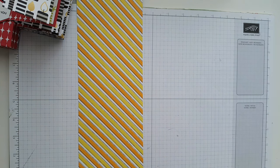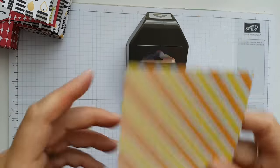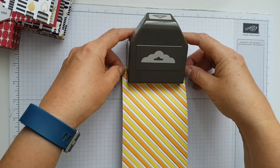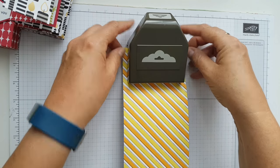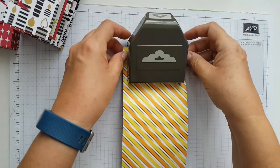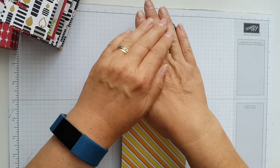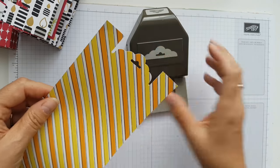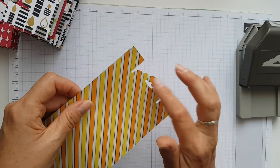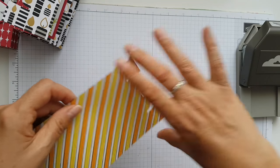Then what you'll need to do is get your scalloped tag punch and if you just push it in carefully it will go in. The thicker paper I had to really ease it in, but this one is a thinner paper so it goes in quite easily and then you just punch. Of those three strips you cut, two of them would be punched like this and then the other one would be plain.